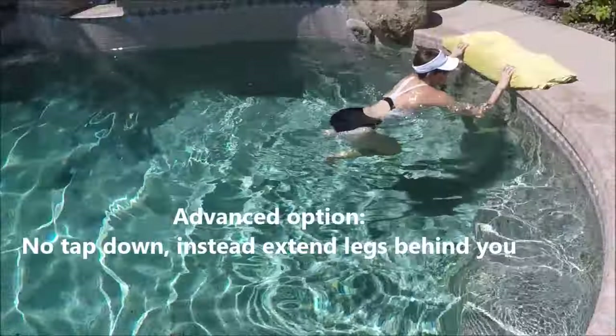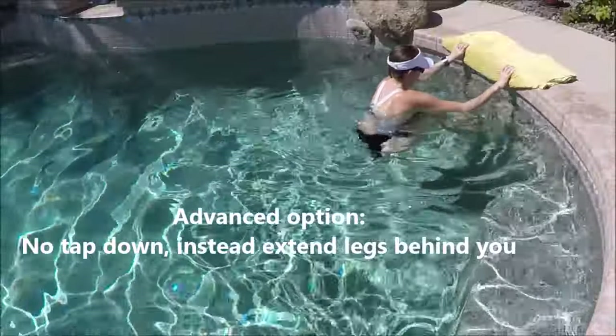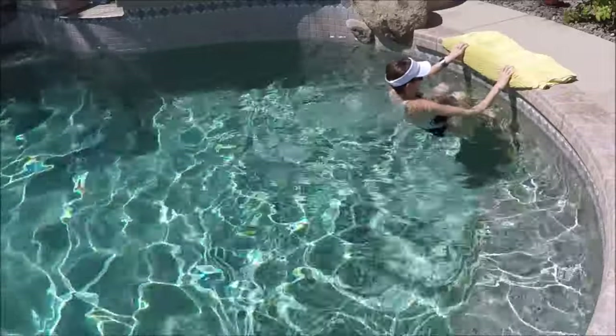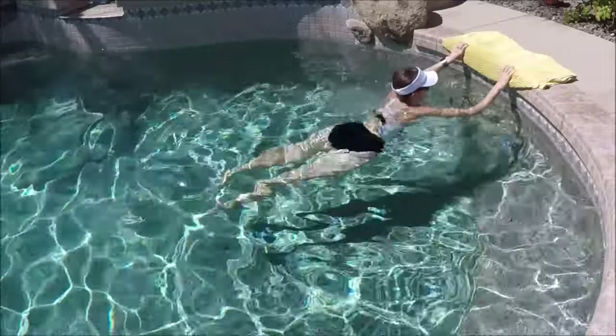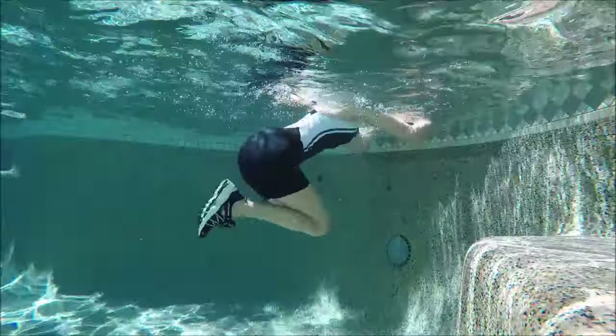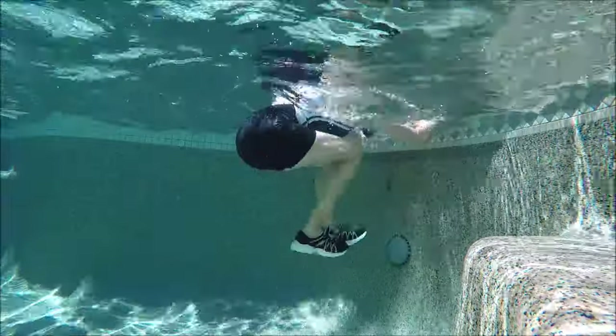For those looking for an additional challenge: instead of hopping your feet down after you hop off the wall, kick your feet out behind you, then tuck in and tap the wall — kick out behind, tap into the wall. So we don't touch down on the floor; instead, we kick out behind us.